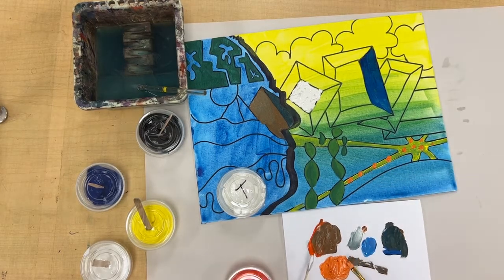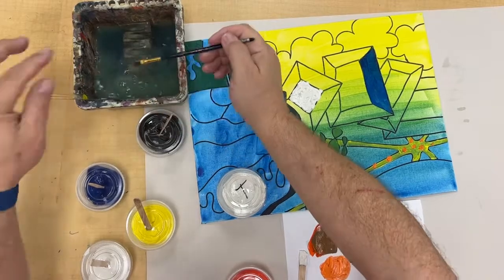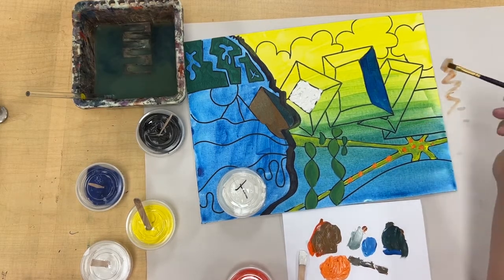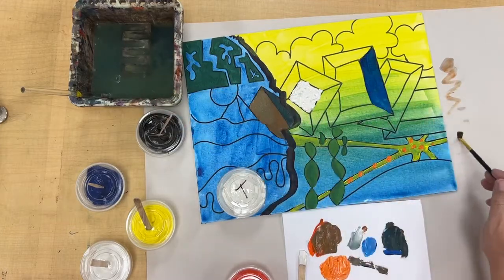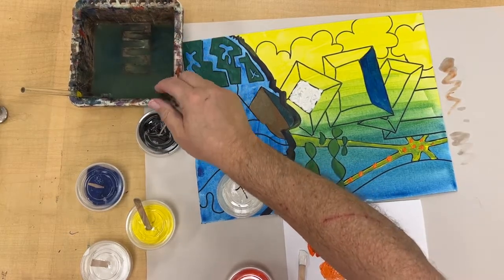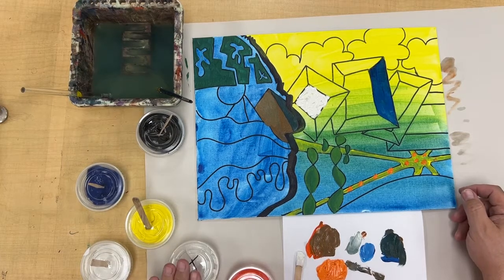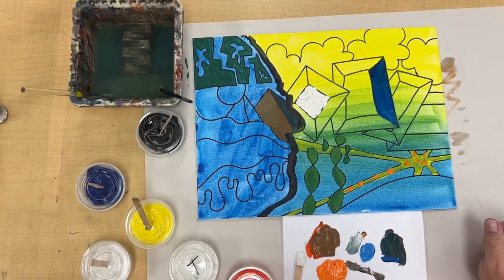These are all different techniques you can use, but remember: whenever you're done with something, wash the brush. Make sure the collar of the brush is clean, and test it on a scrap of paper — if it's not clean and you go into another color, it will ruin that color. As you look at your water, if it starts to look like coffee, dump it out and get some fresh water. We're going to continue on with our paintings, doing detail work and possibly adding texture, making sure everything looks cohesive as you go. Check with your teacher if you have any questions.